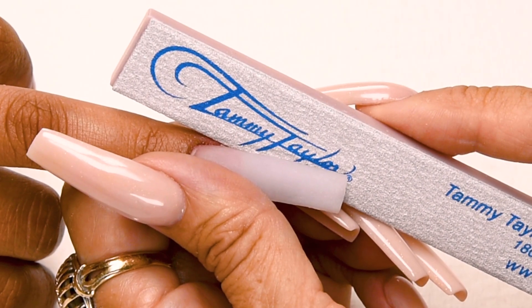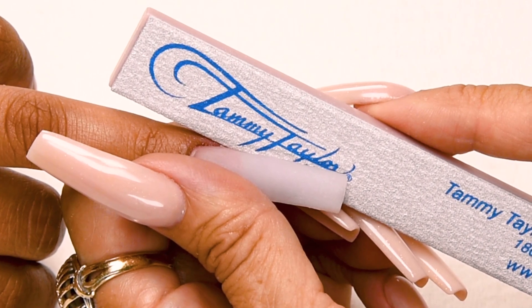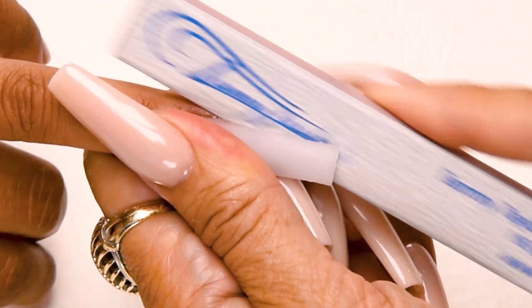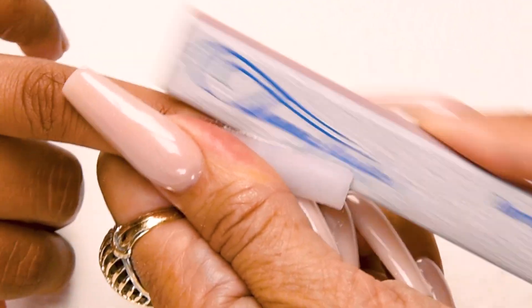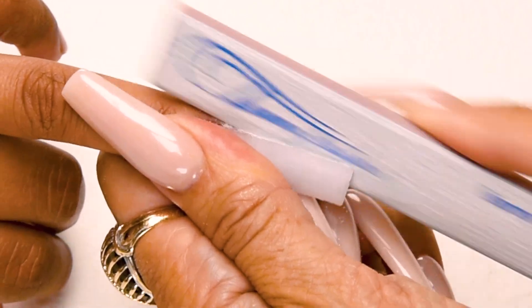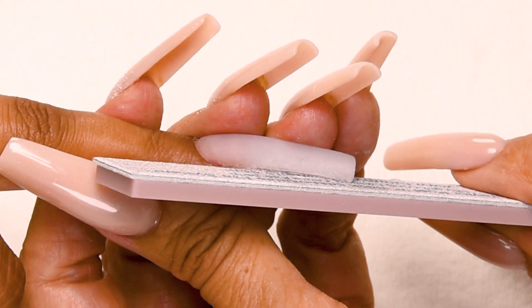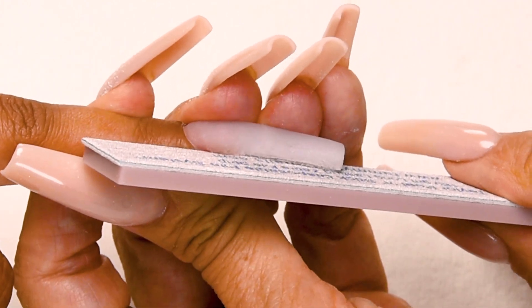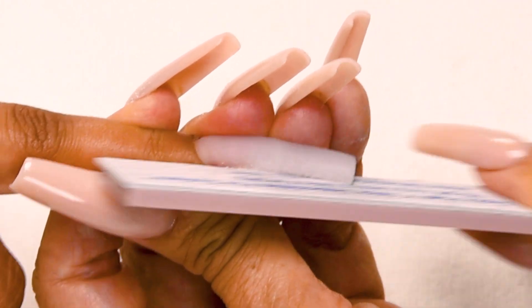Now I'm going to file my nail in five steps. My first step in filing is straight out from the nail groove on the left — holding the finger securely, file straight out. My second step in filing is straight out from the nail groove on the right. Again holding the finger and the nail securely, file straight out.